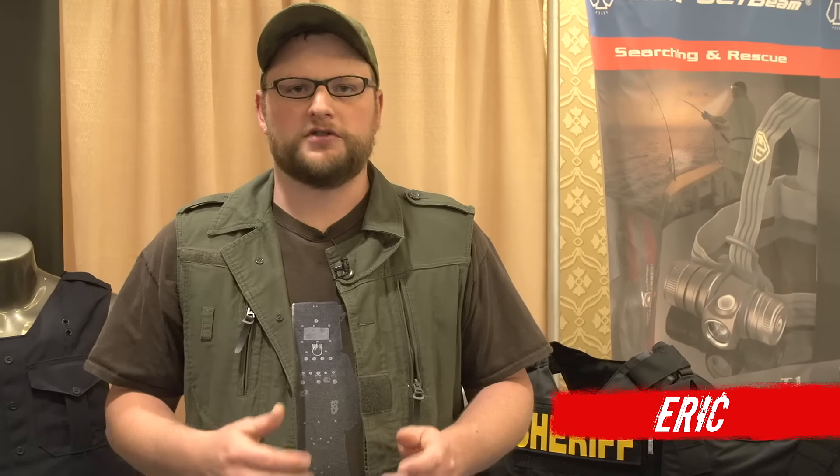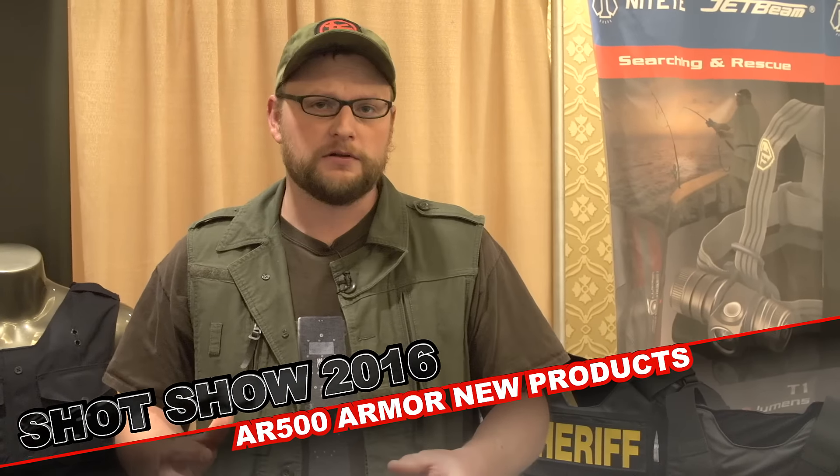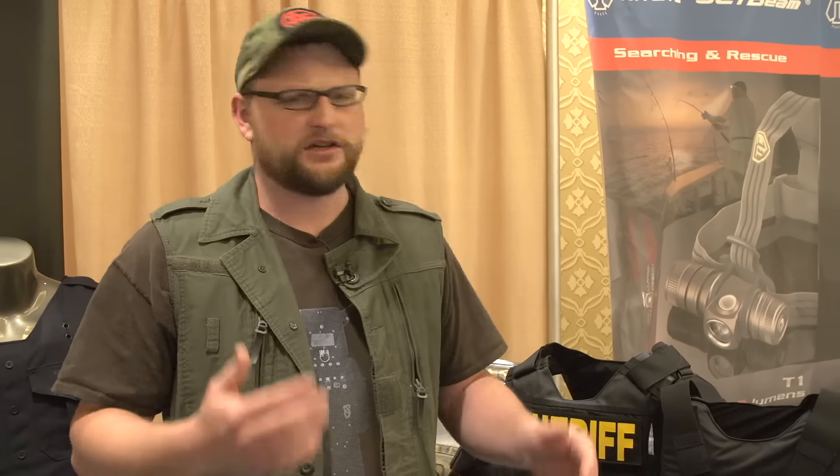Welcome back everybody. This is Eric here with Iraq Veteran 8888. We're continuing our SHOT Show coverage for 2016. We stopped by the AR500 Armor booth here to have a look around. There are quite a few new things that they've got going on this year, mainly stuff that's catering to the law enforcement community. It's a line that they are calling their Peacekeeper line. We're going to talk about that here in a moment.